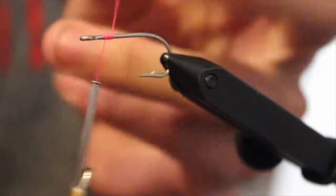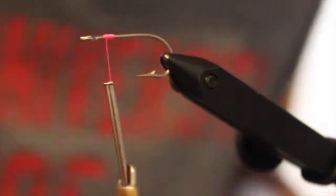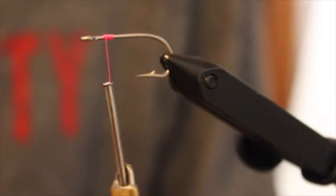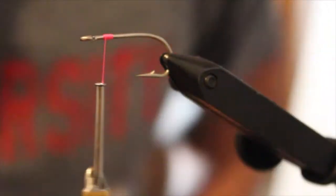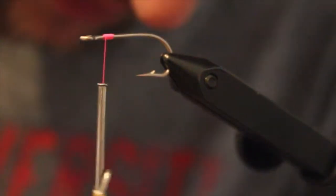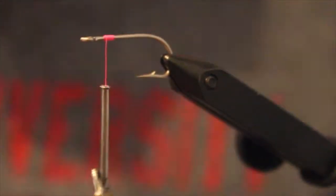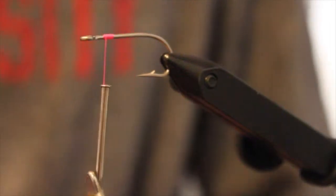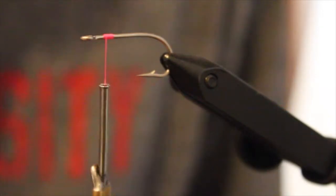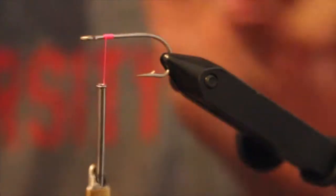Hey guys, this is Wes over at FreshSaltFlyFishing.com. Today we're going to be tying up a pattern that isn't necessarily on our website at the moment, but that we've been tying up pretty frequently in preparation for a trip to the Bahamas. It's a shrimp pattern we're tying for bonefish, but I believe it will work well on redfish, trout, and snook down in Tampa Bay and other parts of the country. Not sure what we're calling it yet — it's similar to a Coyote Ugly, pretty bushy. So let's get started.